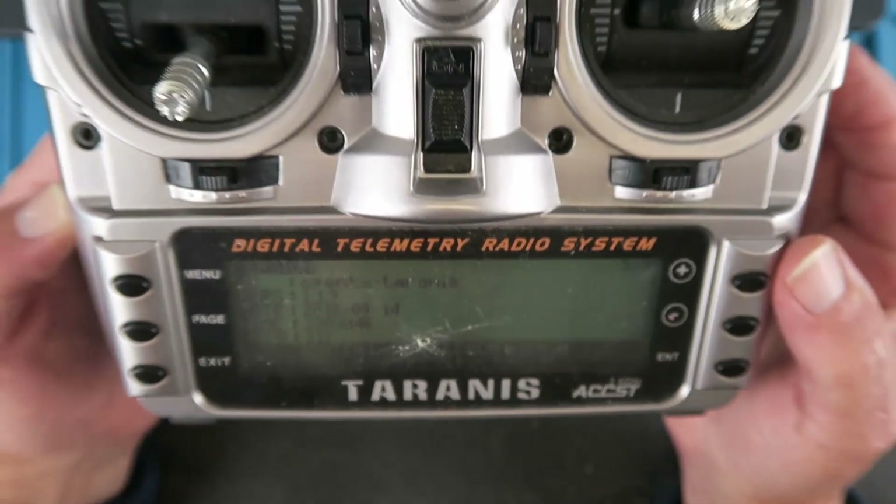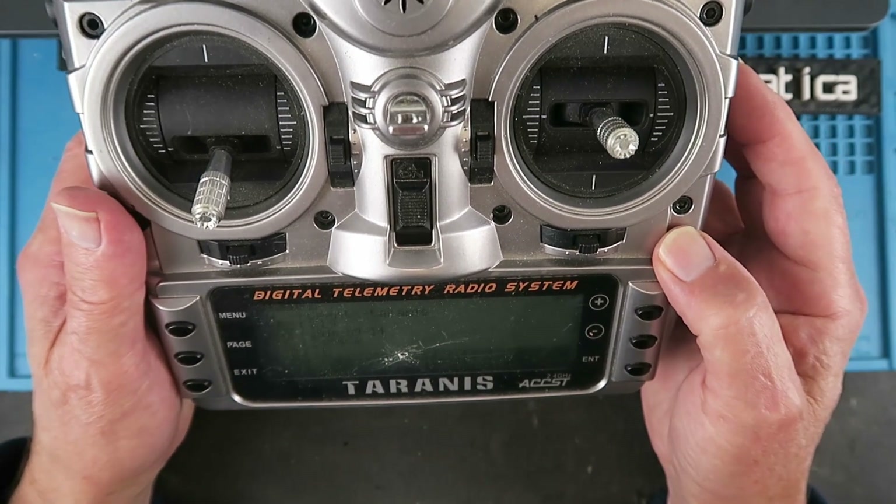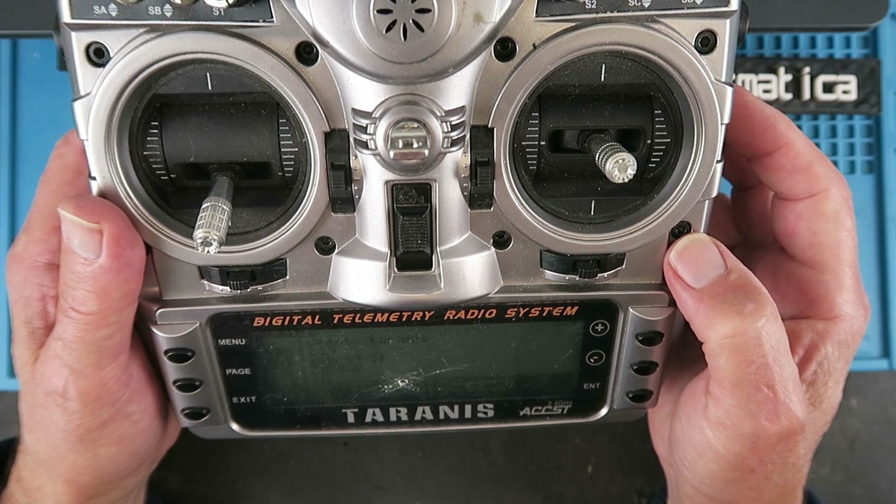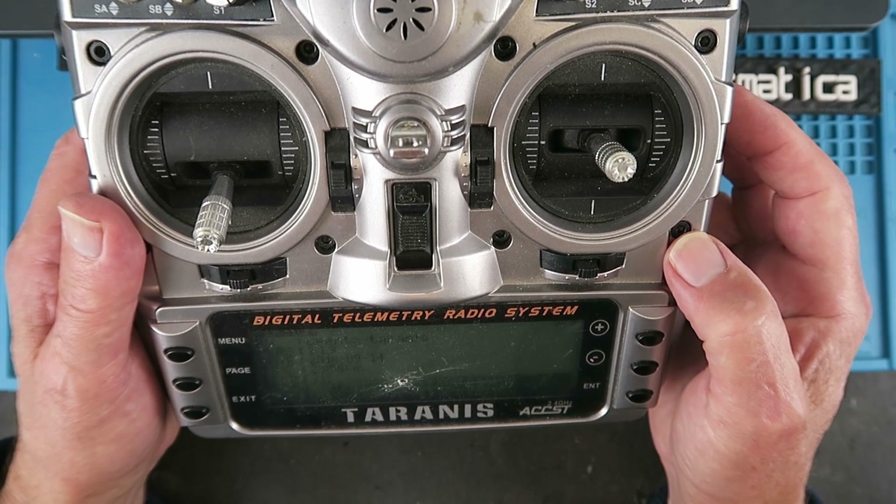Is this going to be a straightforward process, or is this going to throw us some challenges? I'm going to connect it up to the OpenTX Companion and we'll see how we get on.